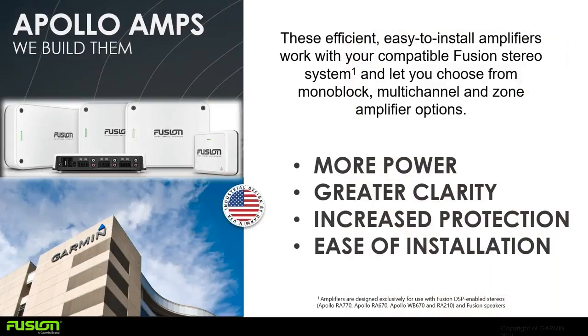The Apollo Amps are our latest series of amps. They're efficient and easy to install. We have multiple choices from a monoblock to multi-channel and zone amplifiers. With these, you're going to get more power, greater sound and clarity, increased power protection, and ease of installation. These are designed exclusively for the Fusion Apollo series head units — the 770, 670, the WB670 hideaway system, and our RA210 — along with our Fusion speakers.